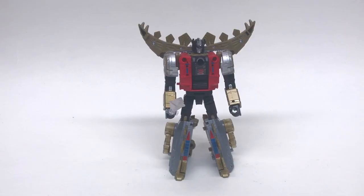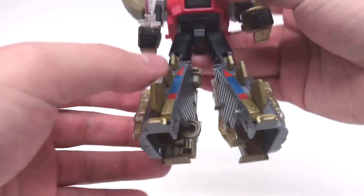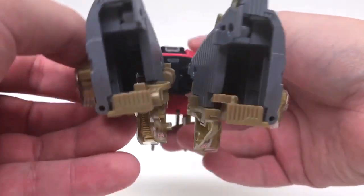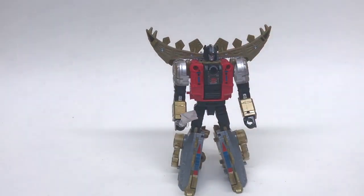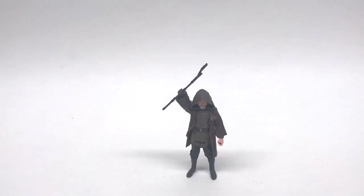Next up we've got Snarl from the brand-new Power of the Primes from the Transformers series. This is not even going to be a thing — look at this, his entire foot is one giant peg hole. Power of the Primes Transformers — no bueno, not gonna work.